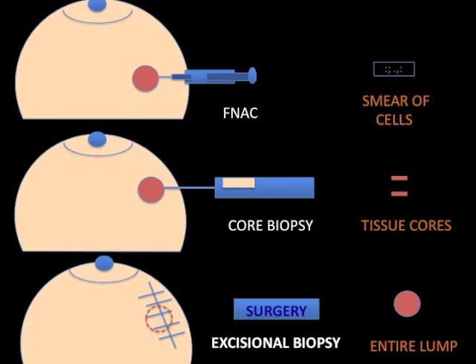Hence the middle option is the one I prefer in most cases, and this is a core needle biopsy. It is performed under ultrasound guidance to ensure that the correct area is sampled. The core biopsy removes actual pieces of the tumor without need for surgery to obtain a histological diagnosis. Surgery can then be planned only if necessary, and the right operation can be performed at the first instance.